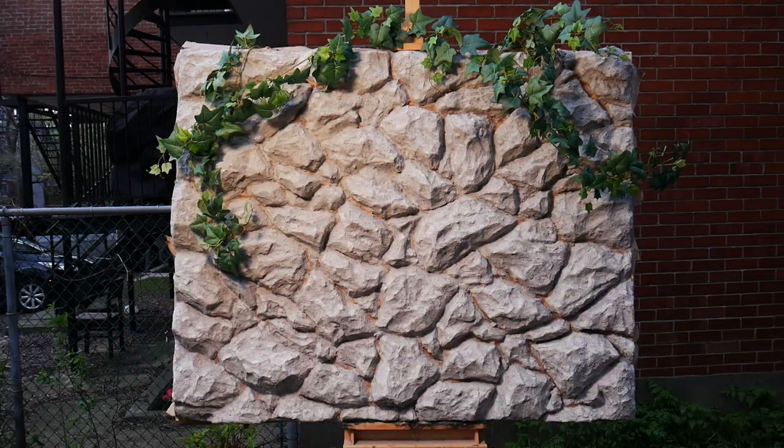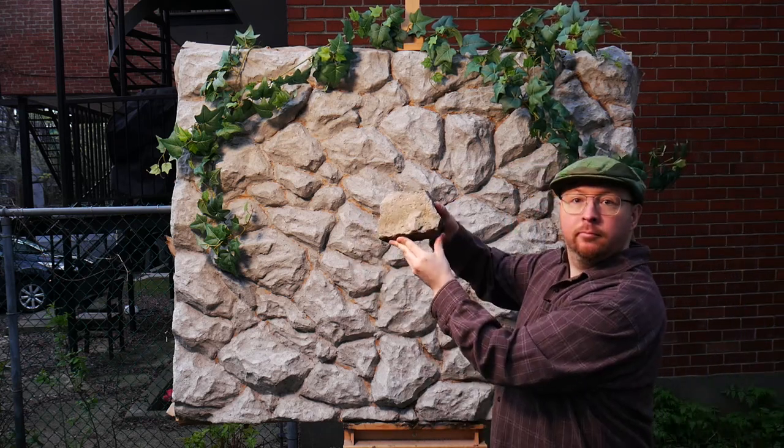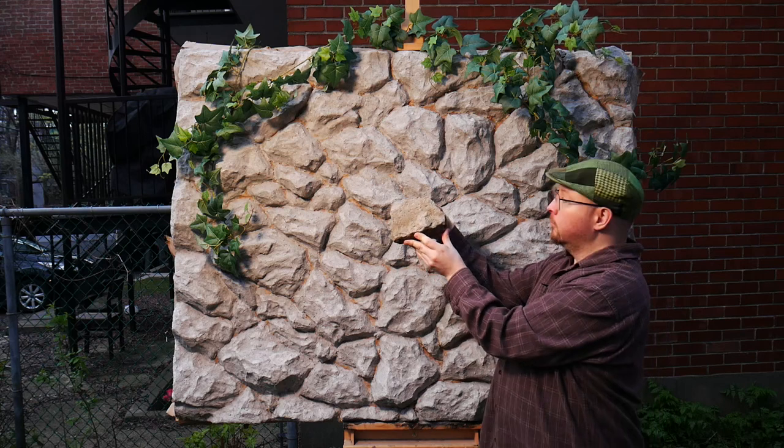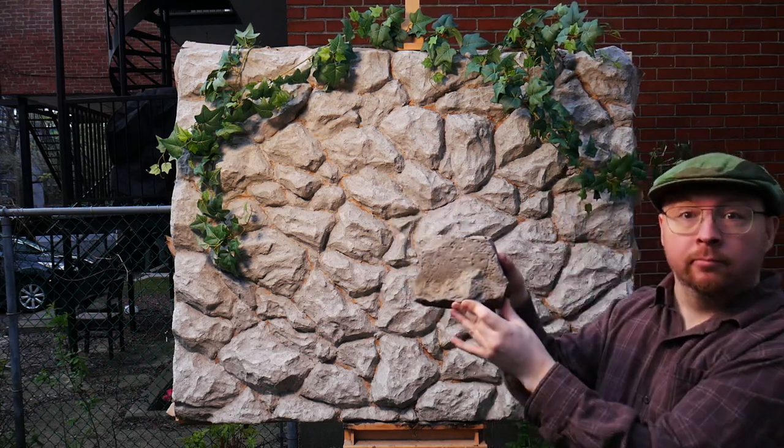Here is a real stone in front of it so you can compare the textures. Even without a paint job, it's already pretty close. I'm going to use this particular stone as a model to help me finish the detail before I paint it.